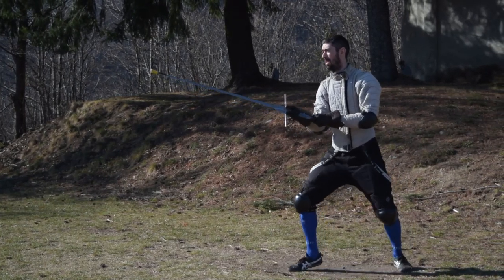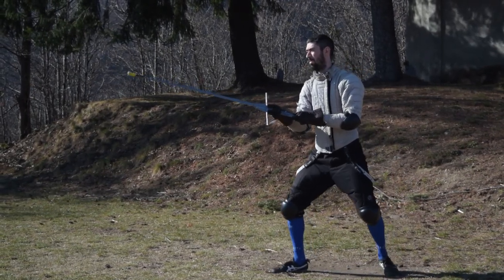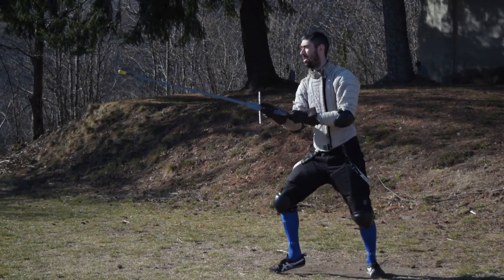Footwork! People keep saying that footwork is incredibly important in fencing, and well, they are right.